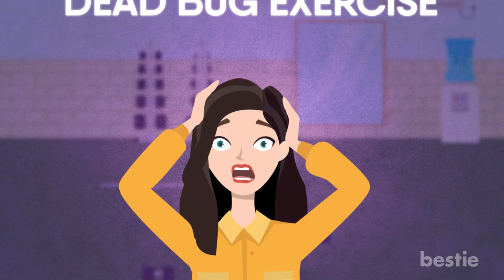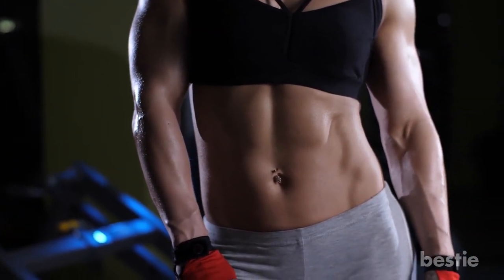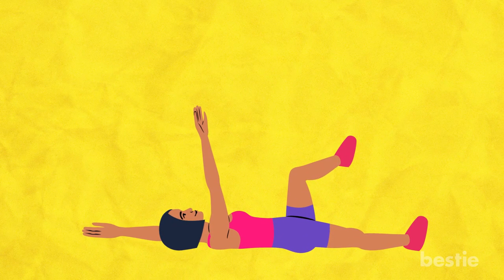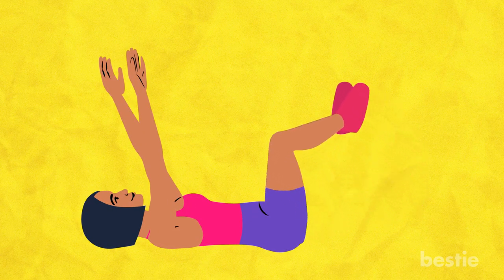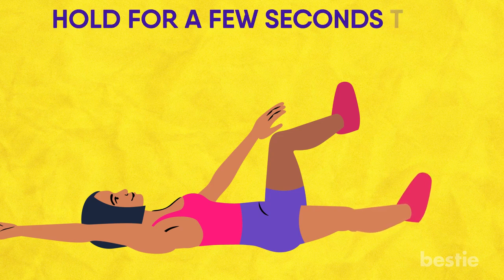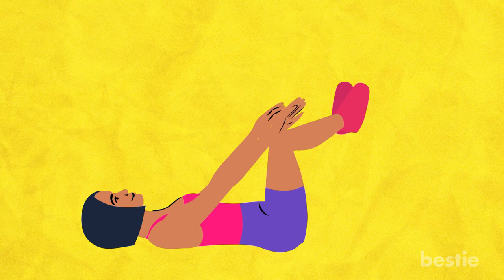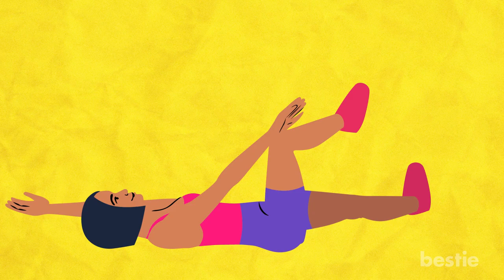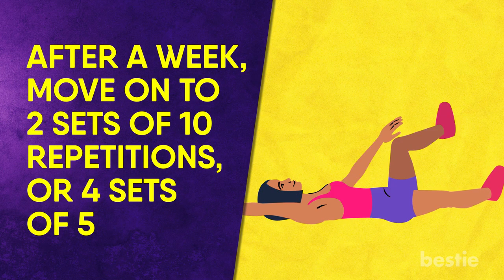Dead Bug Exercise — the name sounds creepy, but this exercise isn't. It's actually fun and it will shake up your daily workout routine. The dead bug exercise targets your core muscles to give you stronger abs. The name is inspired by the way you look when you're lying on your back doing this exercise — similar to a dead bug. Lie straight on your back. Raise your legs with your knees bent at a 90-degree angle, making sure they're parallel to the floor. Stretch your arms and touch your bent knees. Slowly lower one leg and arm down so they're near the floor but not touching it, while the other leg and arm remain raised. Hold for a few seconds and feel the tension in your core muscles. Inhale and exhale, then slowly return to the neutral position and switch sides. If it's your first time, start with two sets of five repetitions, then after a week move to two sets of ten repetitions, or four sets of five.